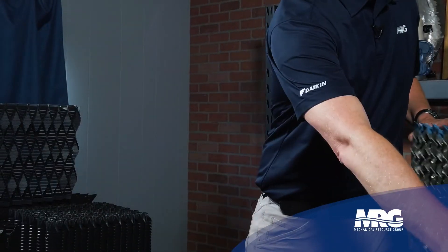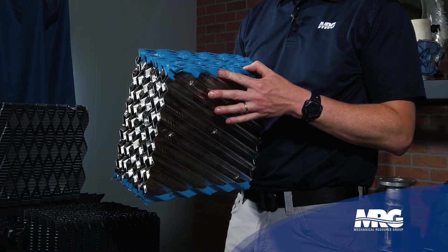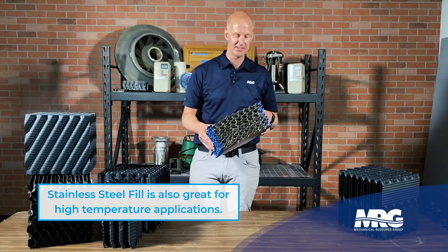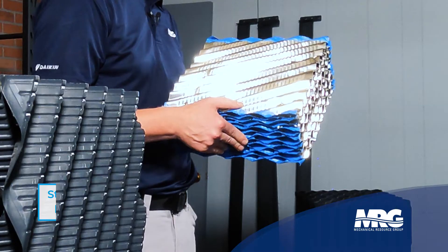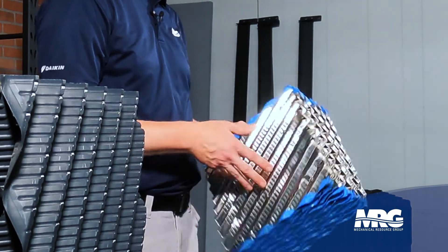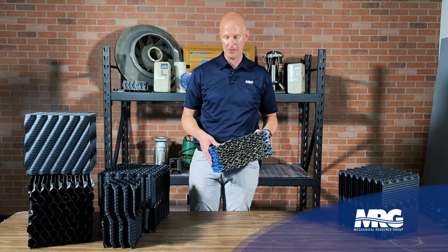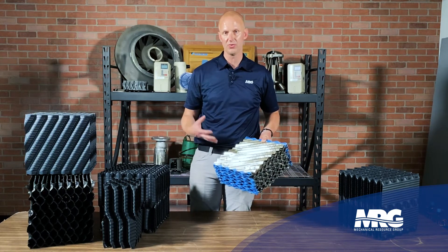One thing to note is that these fill blocks can have a fire rating. If you have a fire hazard or extreme hazardous condition, we do have a stainless steel fill option — it's expensive. In New York City this is actually code — you can't have a fire risk in a cooling tower, so they require non-combustible and non-flammable products inside the cooling tower.